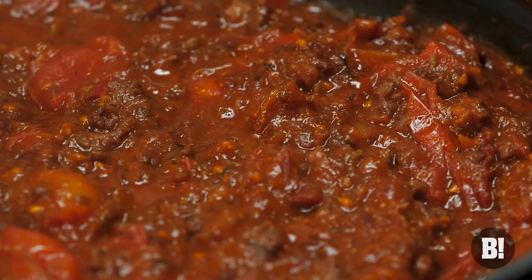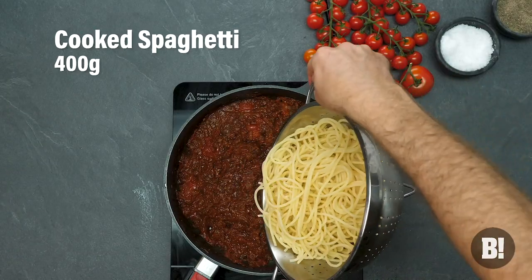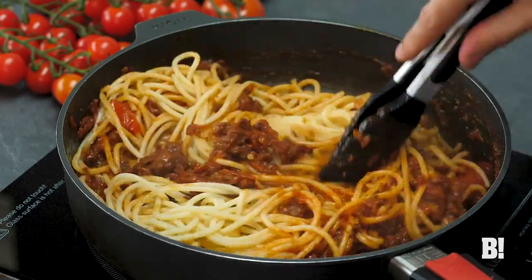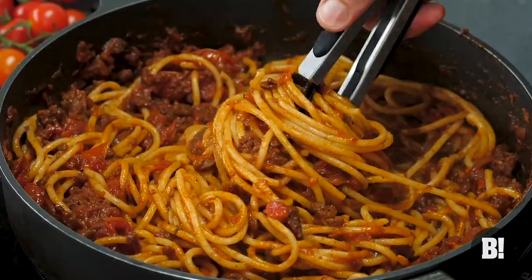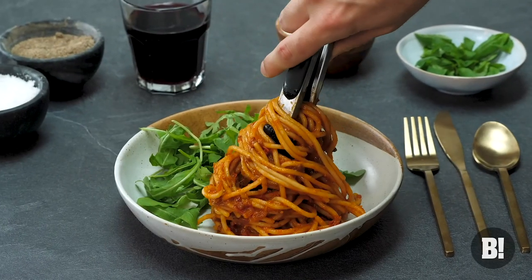Look at that sauce — it's just simmering away. Get rid of that bay leaf because you don't need it. Then get your cooked spaghetti that's just come fresh out of the pan, and then just sort of twist it around with your tongs. You could use a spoon here, but tongs are always a really good thing to use. Give it a little twizzle, give it a little twist, pop it into a bowl along with some rocket.